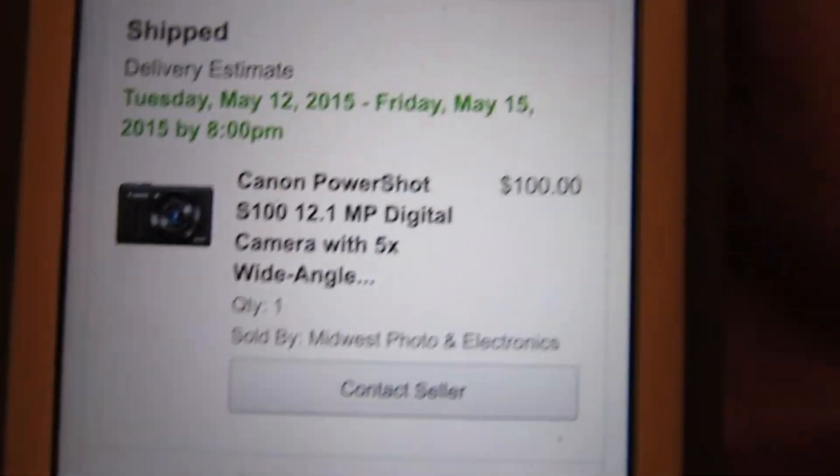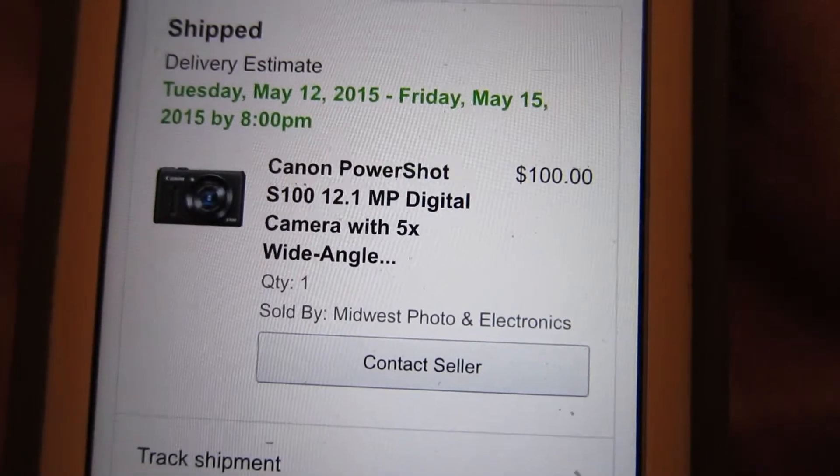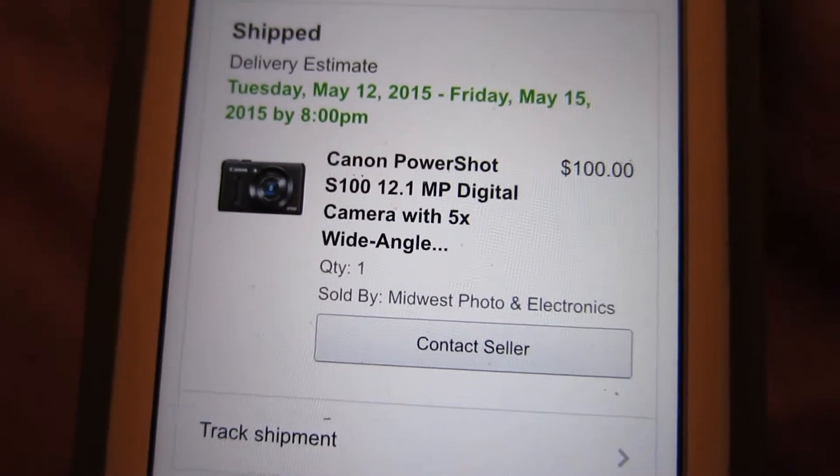Here's the price — that's how much it cost, $100. That is why it is the best affordable vlogging camera. It has autofocus, which is great. You need that for vlogging because when you vlog, it focuses right on your face.